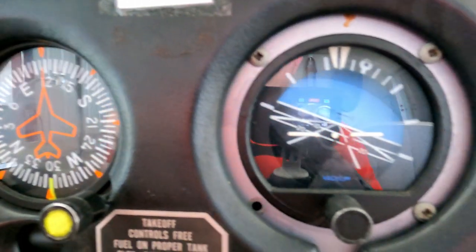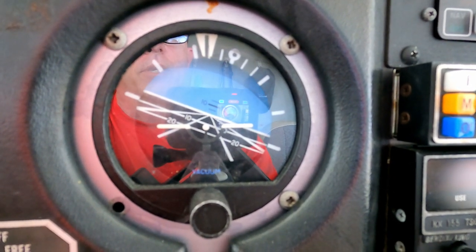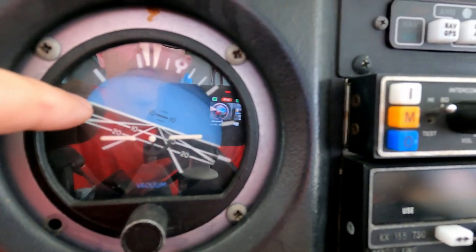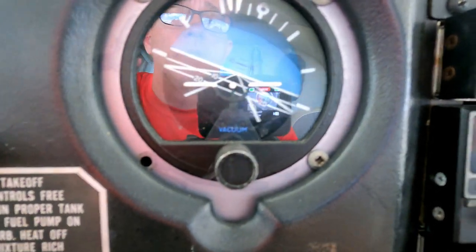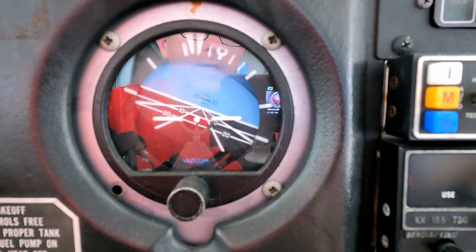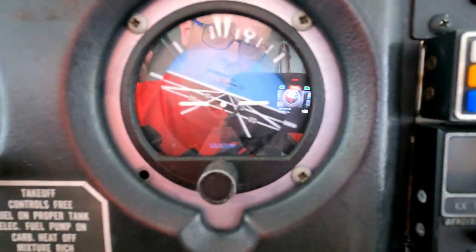This is an attitude indicator. Right now it's all crooked because the plane isn't running — it runs off vacuum and has a gyroscope in it. When you start the plane it'll wobble like crazy for a minute and then level out. The white line will line up with the horizon. If you're turning, the marks will tell you how many degrees of bank you have — so if an instructor tells you to make a 30-degree banked turn to the left, you turn until the indicator reads 30 degrees.